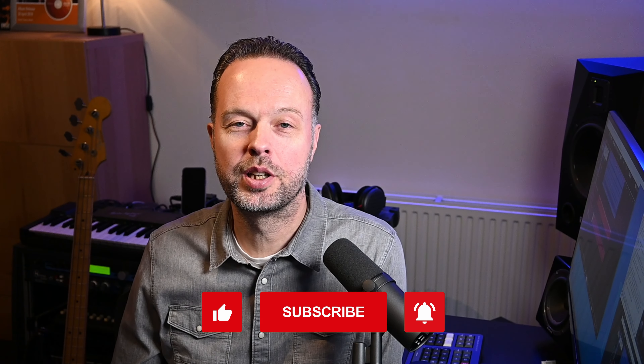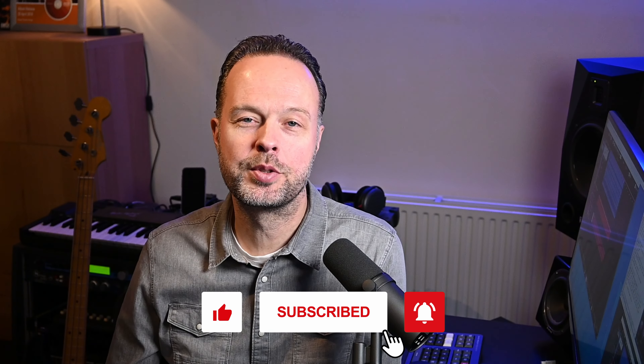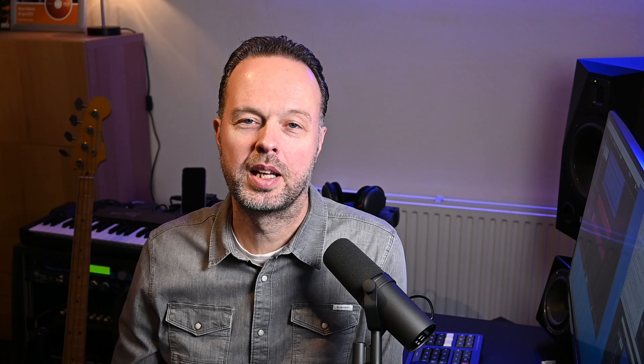Now if you found this video useful or entertaining please give it a like for the algorithm, subscribe to the channel, and ring the little bell icon so you know when I post another video. If you want to support the channel in a different way I also have affiliate links in the description — if you want to buy anything in these stores you can do so after clicking the affiliate link and I'll get a small commission without any extra cost to you. The next video up is my video on how to separate kick and bass in the mix, so have a look, enjoy that, and see you soon.